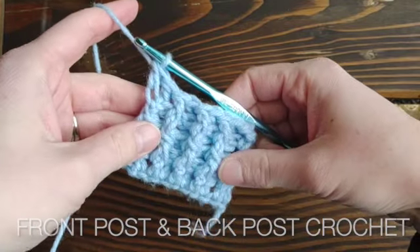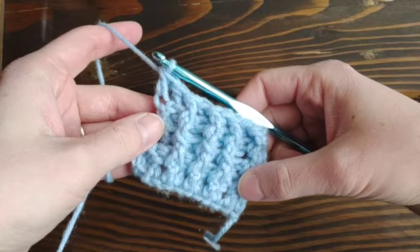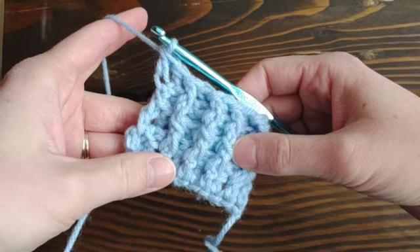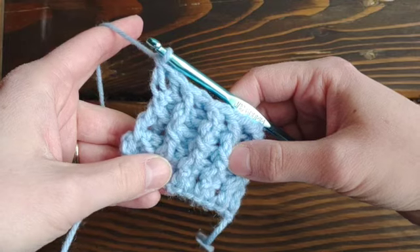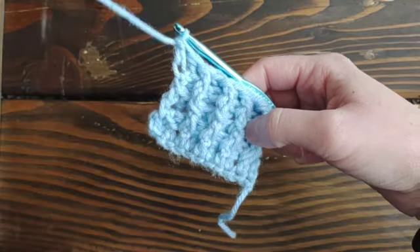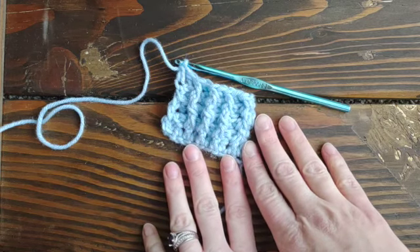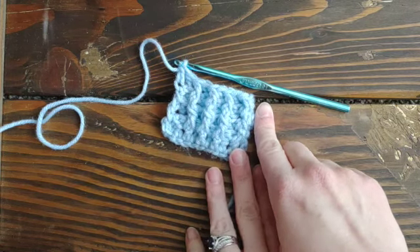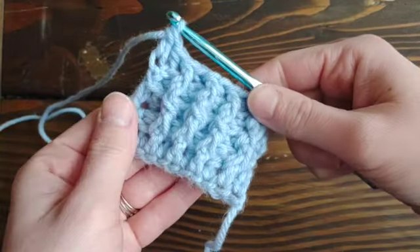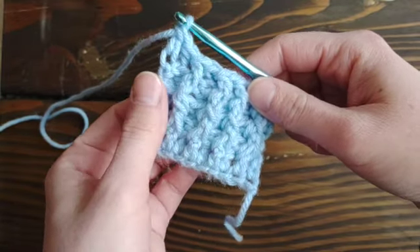Welcome back to the channel! Today we are doing a quick tutorial on how to front post and back post crochet. I'll be teaching you these techniques with the double crochet, but they can be used for really any beginner stitch. I'm using a J10 or 6mm hook with some worsted weight acrylic yarn. You can see that beautiful texture that front post and back post double crochet create together.